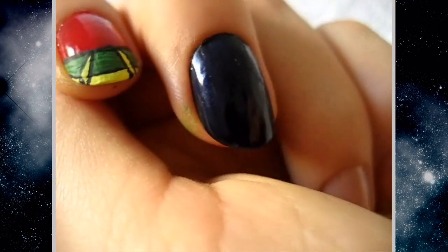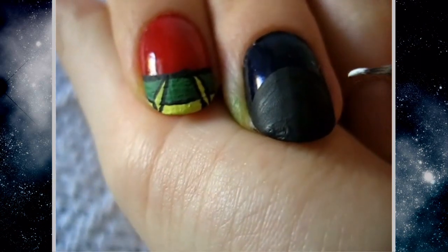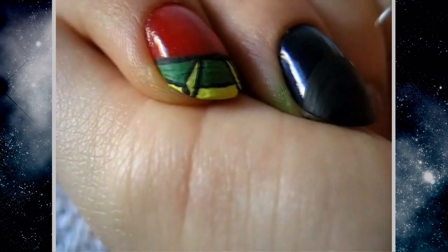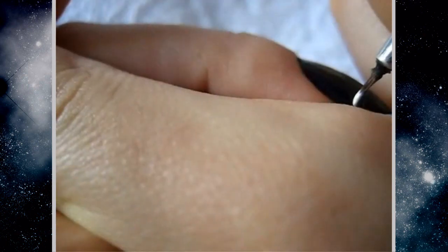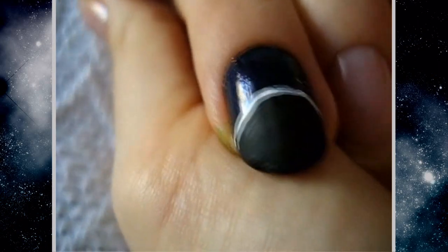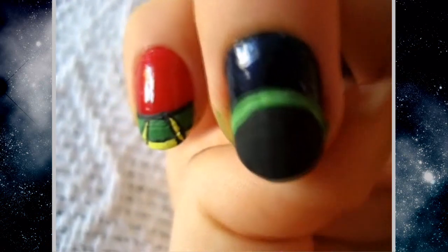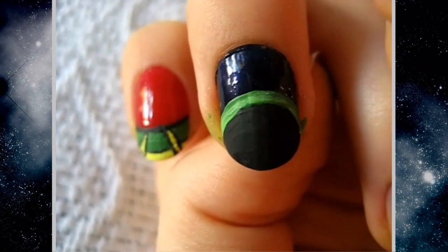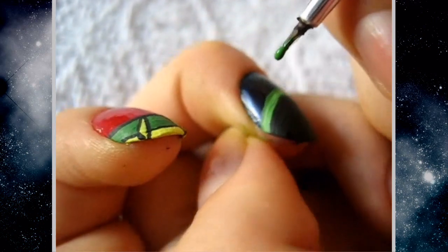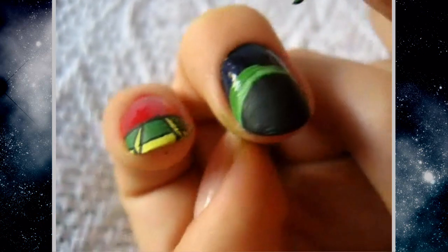Now onto the middle finger. I used a very dark blue — this is where Marvin the Martian is going to be. I'm going to outline everything with white so you can see what I did. I just made a dome shape with black and filled it in, then on top of the white I put the green we used before and made a really thick outline. This is going to be his helmet.